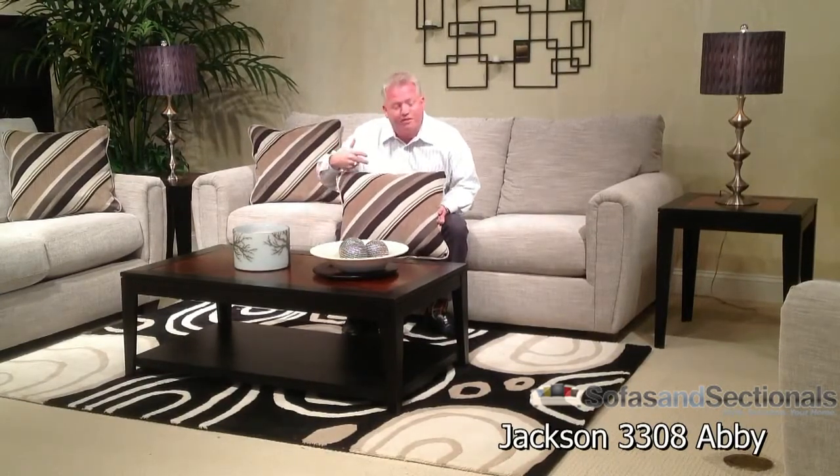I think what really pops is, as we talk over and over again, what separates us from our competitors are these great throw pillows. This is a very trendy and fashionable diagonal stripe. It comes to us from a mill that really is very reputable and knowledgeable in better contemporary goods. This was apparel-inspired.